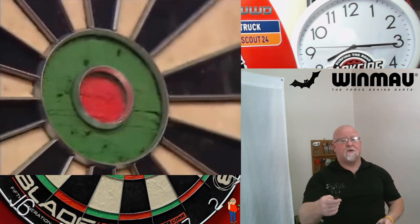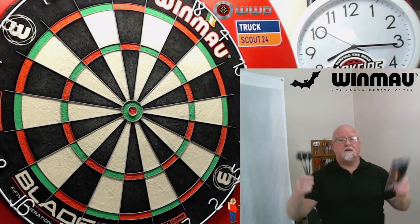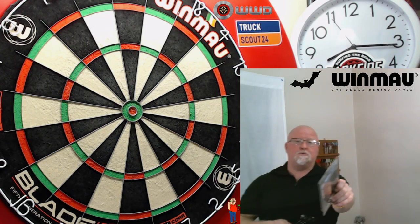We'll grab the other camera, take a close-up look at these things, go over stats and dimensions, and then I'll take them to the board and throw them for a bit. I'll give you some feedback as I'm doing that, and then we're gonna end this video off right.